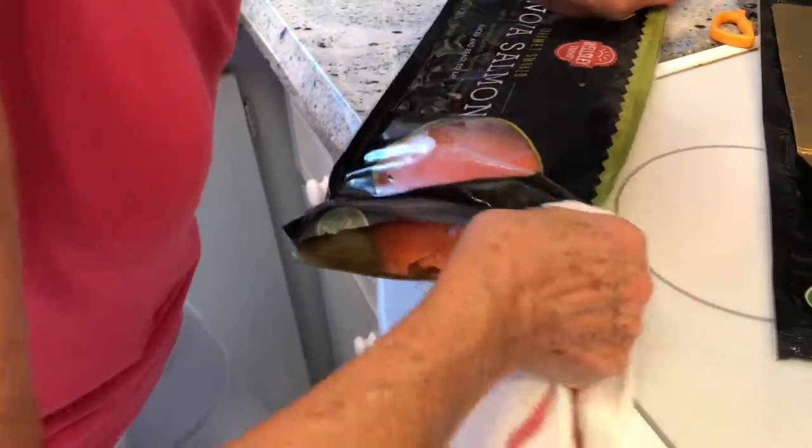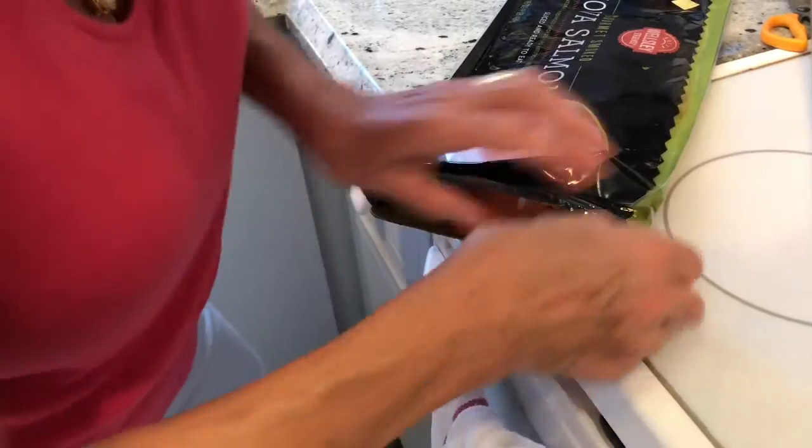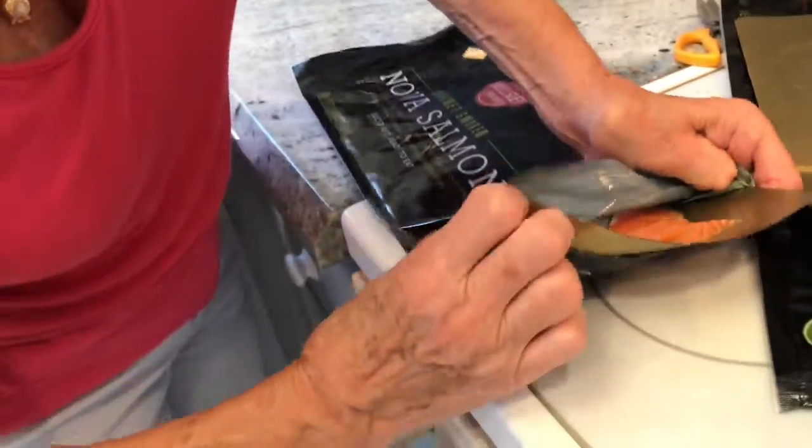Mom, is it still alive? No, it's just slippery — I can't get a grasp of it.